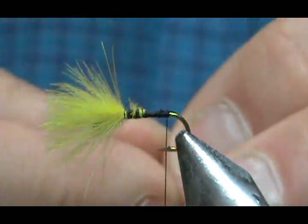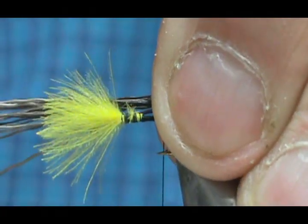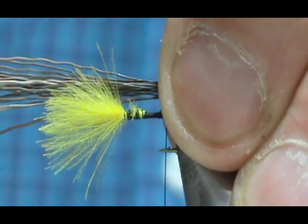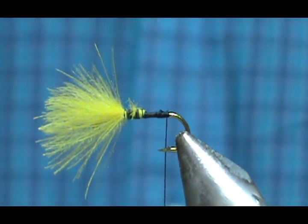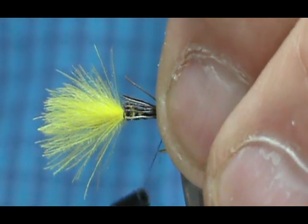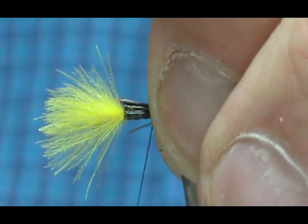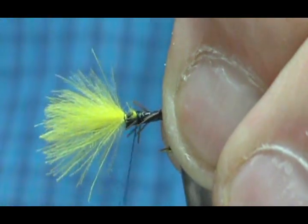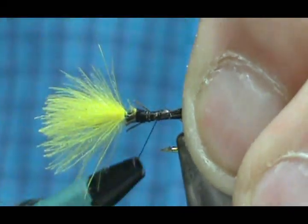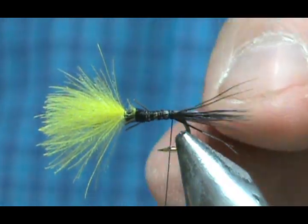I'm going to measure it — we want that tail to be about the length of the body. I'll hold that so I know where to grab it and tie it in. I'm going to trim this now so I don't have to deal with those long hairs. Loose loop, straight down. Don't pull it real tight — if you pull it real tight you can see them flaring. Make a couple wraps and go forward slightly, then tighten them up while still holding the tail tight. Go backwards again. You don't want to pull it real tight because it will flare.